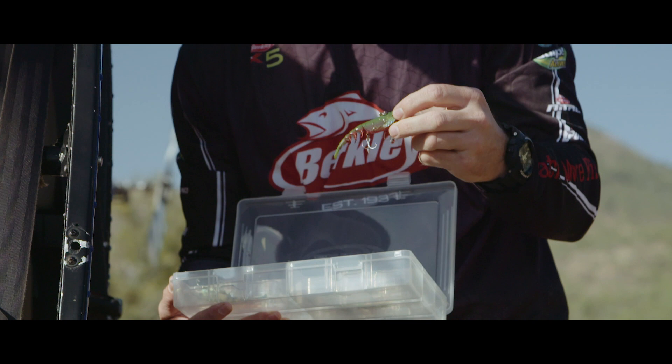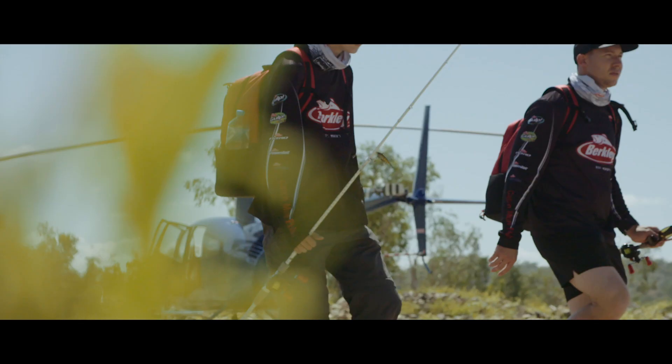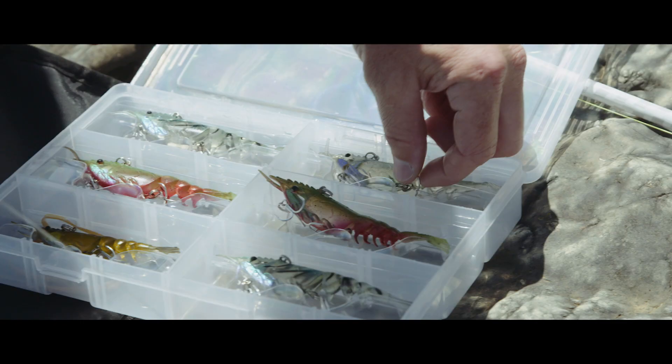My name is Ryan Tully, I'm from Townsville, North Queensland. My favourite style of fishing is lure fishing and my favourite species to chase is the barramundi. We're just taking a chopper up the Burdekin River, myself and Kyle Wright, to test out the Berkley Shimmer Shrimp on the barramundi.